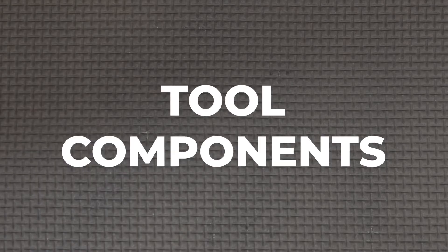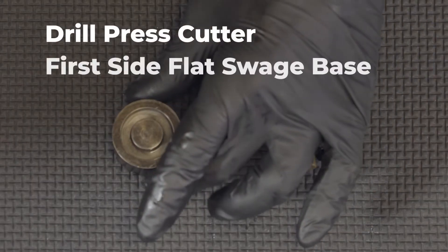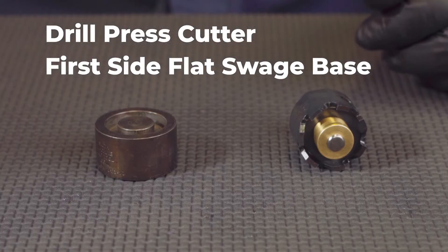The tool consists of a couple of main components: a drill press cutter that features a half-inch shank for use in a heavy-duty drill press, and a first-side flat swedge base to locate the bearing.